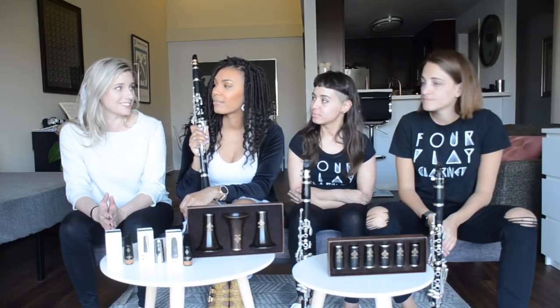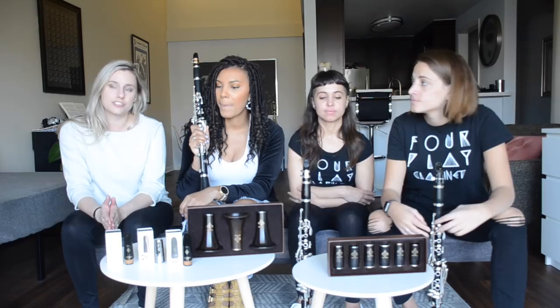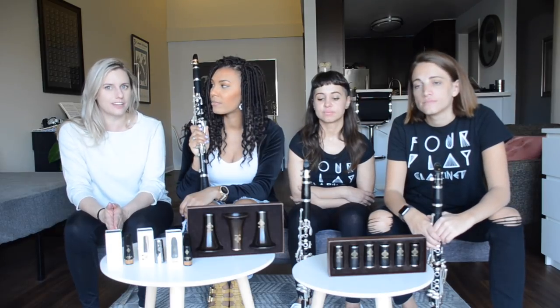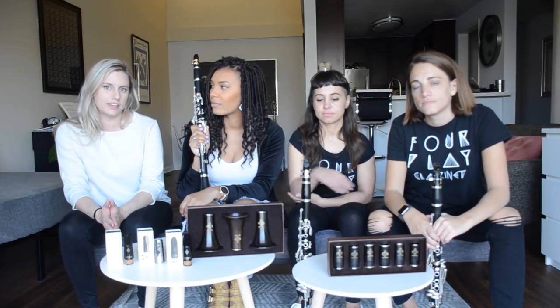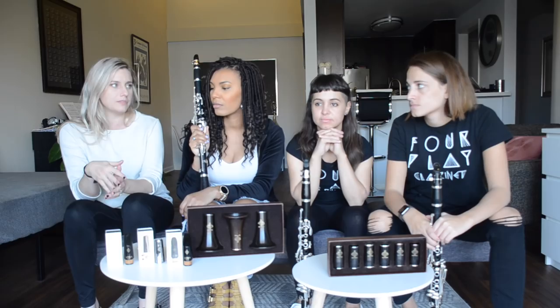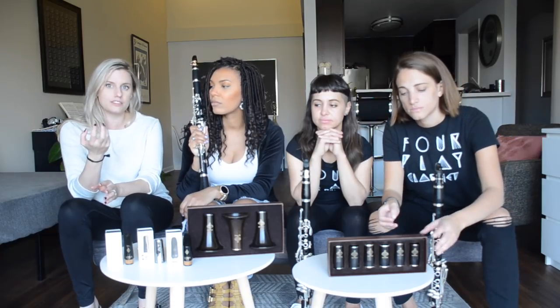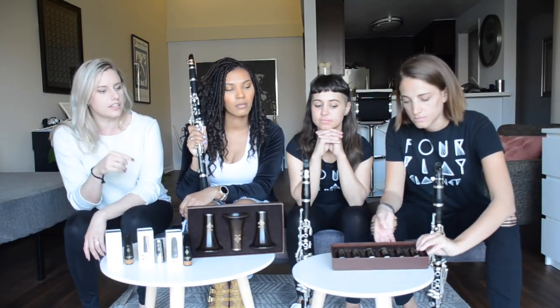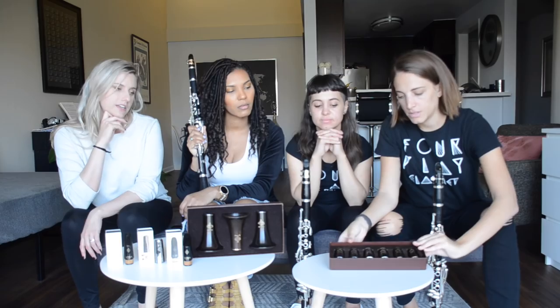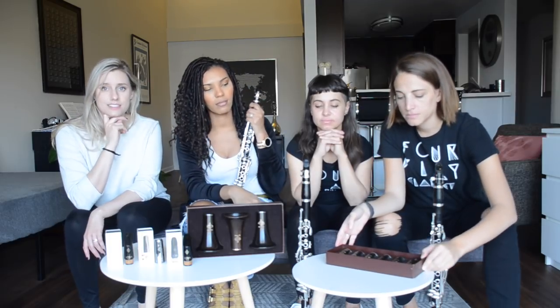First off, Claire's going to test the Icon barrels for us. They were developed after the Maynig barrel — I don't know if you've heard of that — which is also produced by Buffet. It has an inverse conical shape, which means it's a little bit wider at the bottom. It also has a thinner outside so it resonates more. And if you take a look at it, the metal rings are much smaller than normal. These come in sizes 64, 65, 66, and 67.